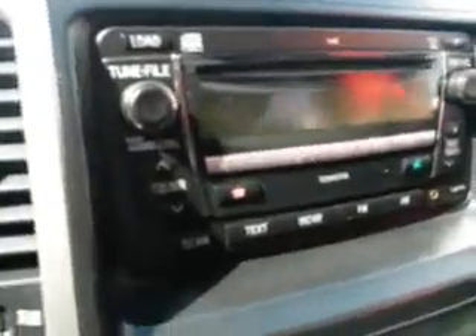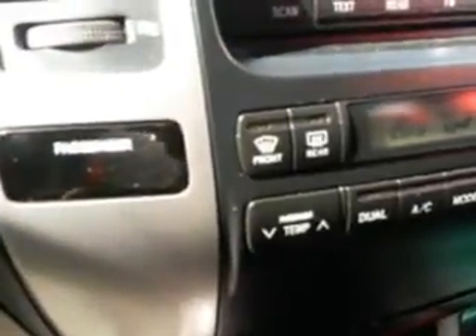You've got the CD player with Bluetooth, dual climate control zones for the air conditioning, a 12-volt power socket down the bottom, and it is an automatic four-wheel drive.